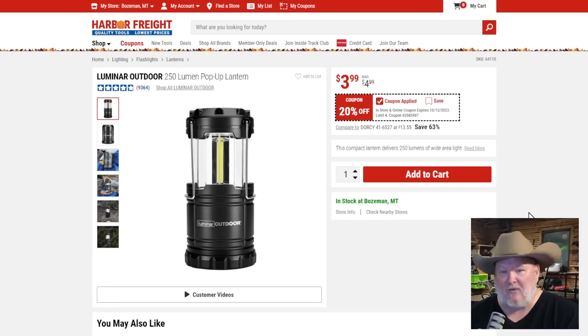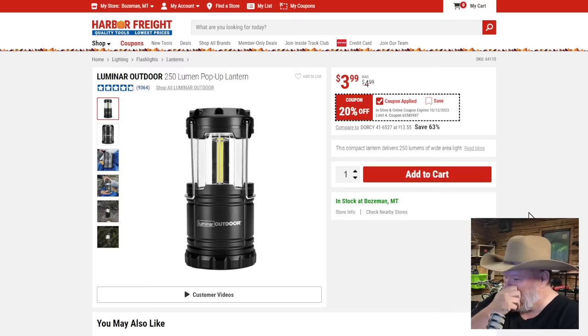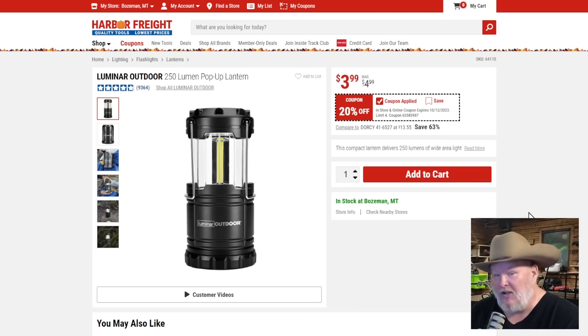Luminar outdoor light, 20% off — these are solid little lights. Not a bad thing to keep around the house in case of a blackout. If you don't have a generator or power station, these aren't bad for emergencies. They put out good area light — they're super bright. Don't look at them directly, you will see stars.